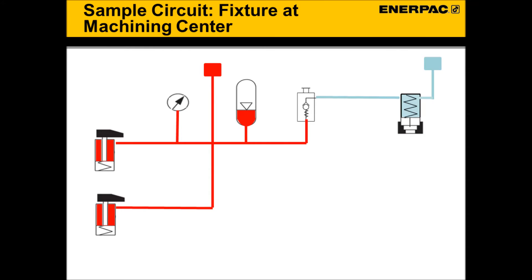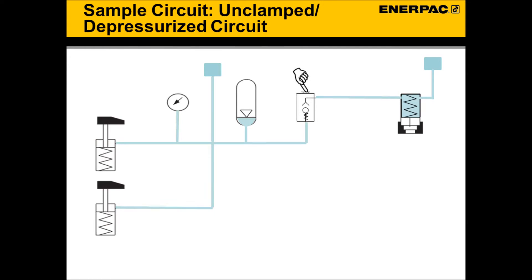Once parts are machined, the process for unclamping the fixture is simple. To unclamp the fixture, simply open the check valve. The circuit depressurizes and the fixture unclamps.